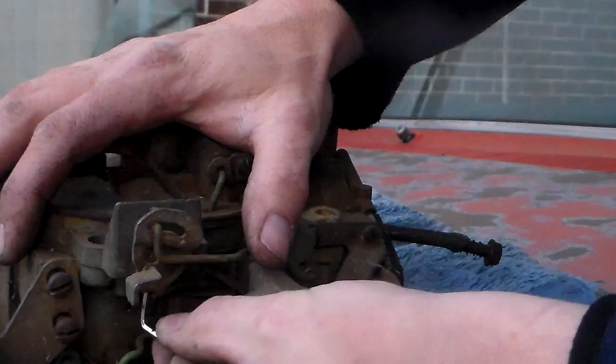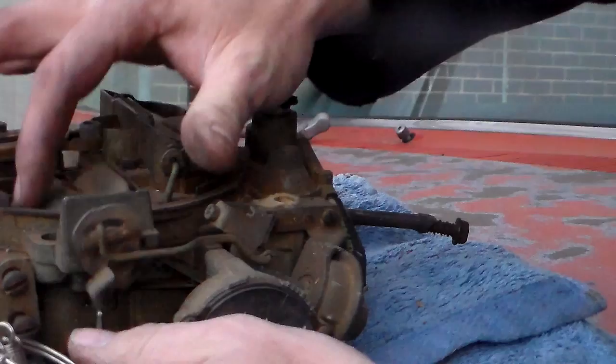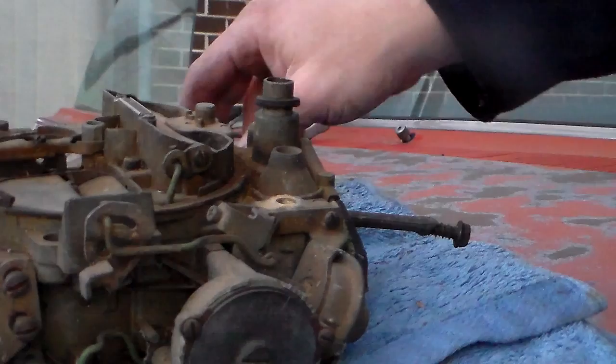I'm going to go ahead and tighten this thing back up. Remember, it's just a small screw - you don't need gorilla strength, just get it snug. It might help you to have a little bit of a mirror under here. See, they're closing good - they're not too tight, they're not too loose.